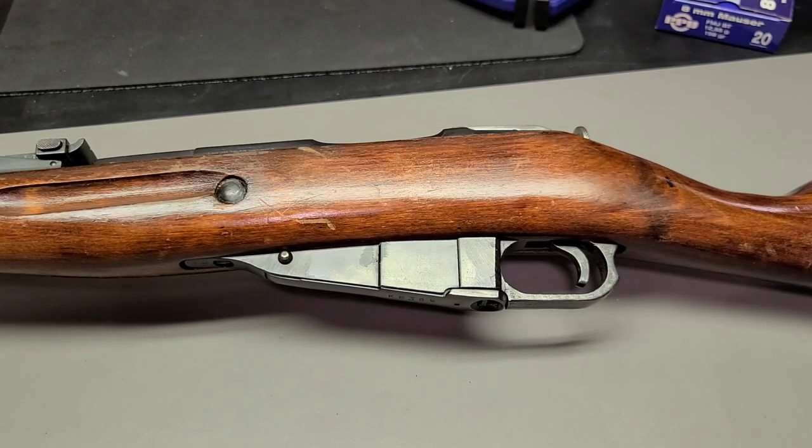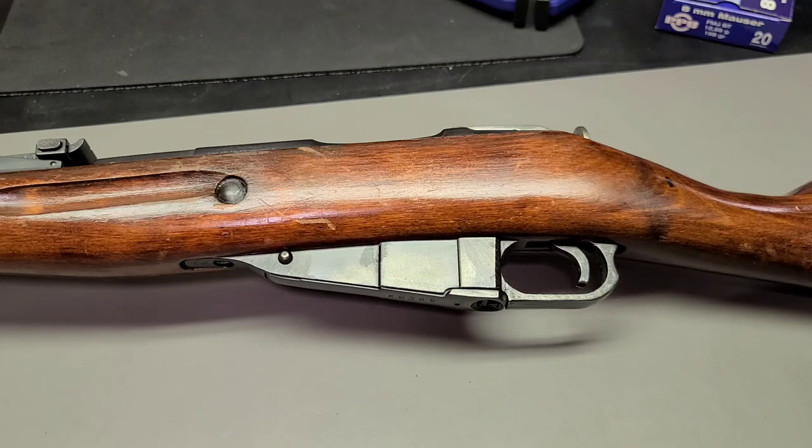Rifling really started to come around in about the year 1500, which is over 500 years ago. And even in the first half of the 1800s — the 19th century — there were a lot of muskets with no rifling. So why, even though rifling existed, did people not really use it in a lot of firearms, especially military firearms?